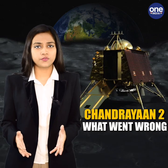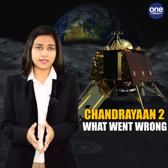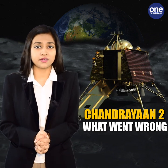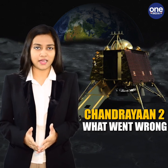It was a foolproof plan as far as ISRO was concerned, but the curveball at the very last leg was surely a disappointment. Nevertheless, a billion hopes are still counting on our scientists at ISRO.